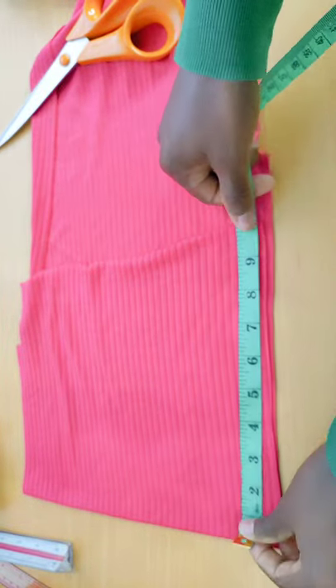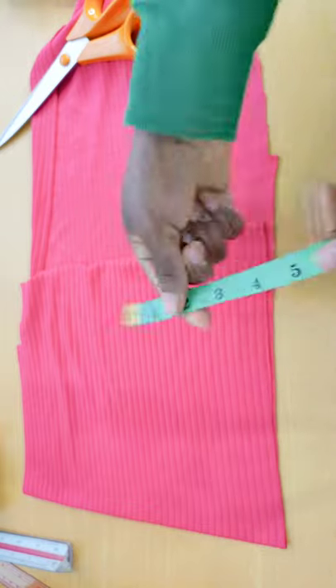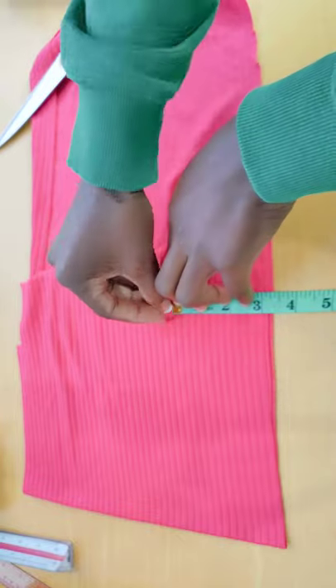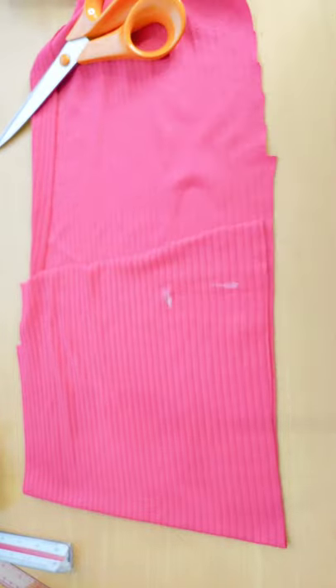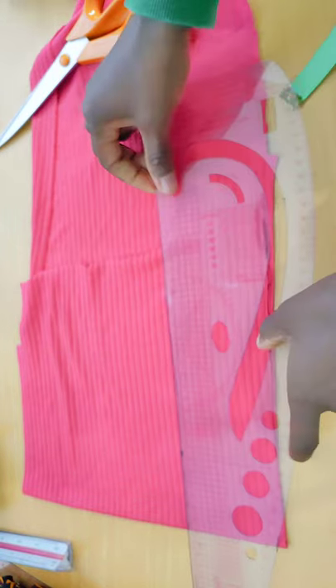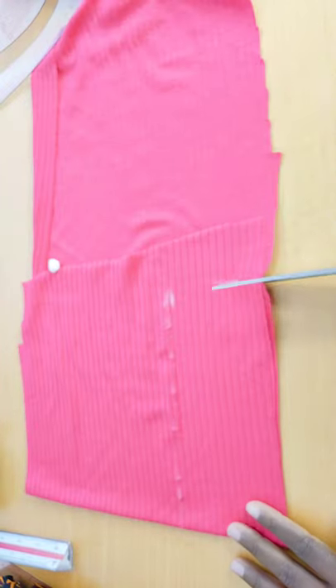To cut the neck band, I fold my fabric in two, measure 8 inches — already including allowance — and for the width I go with 3 inches, meaning folded it gives 1.5 inches finished width. I connect with a straight line and cut it out.